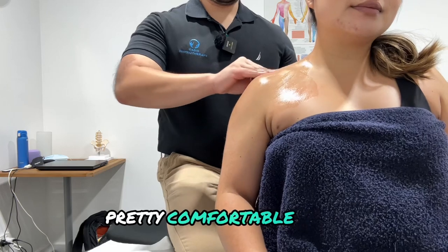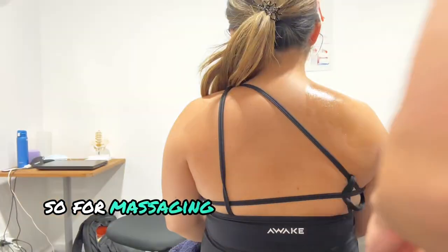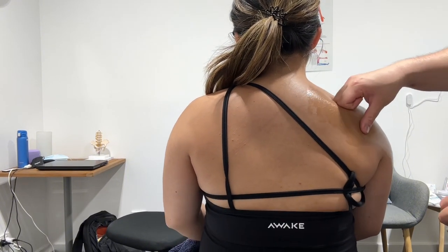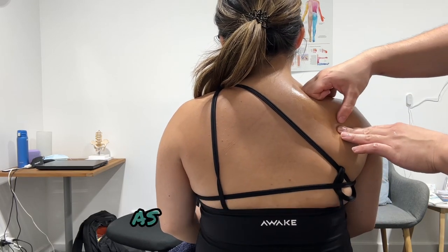We're going to swap the angle around so we can work on the back part of the shoulder. Using the knuckles again, going up into the traps. The majority of the time you'll feel a little knot right here, and you might get a little bit of a click as you go up there.